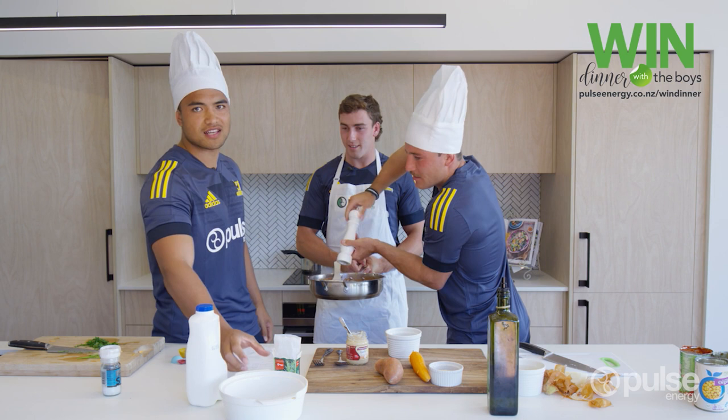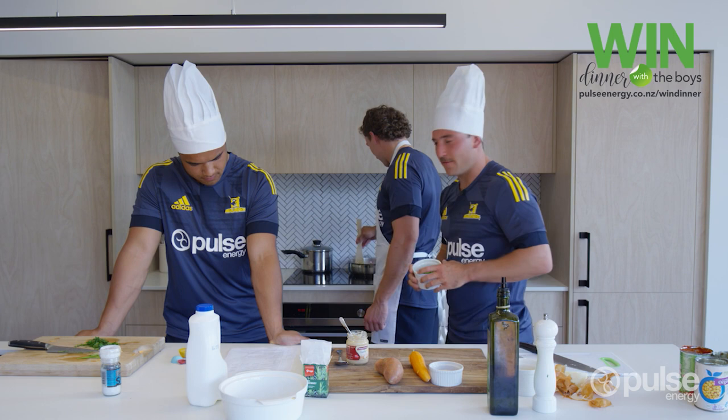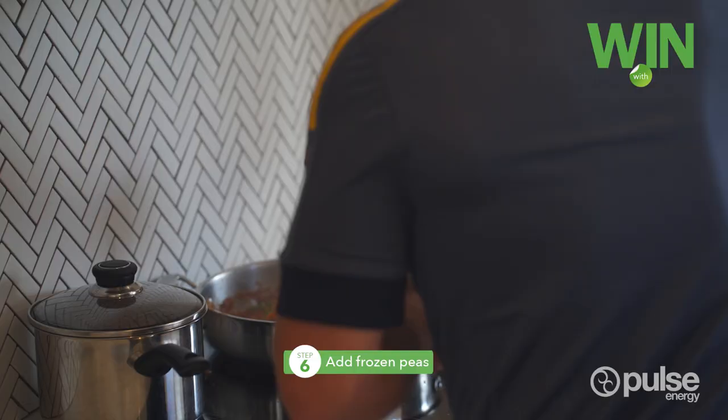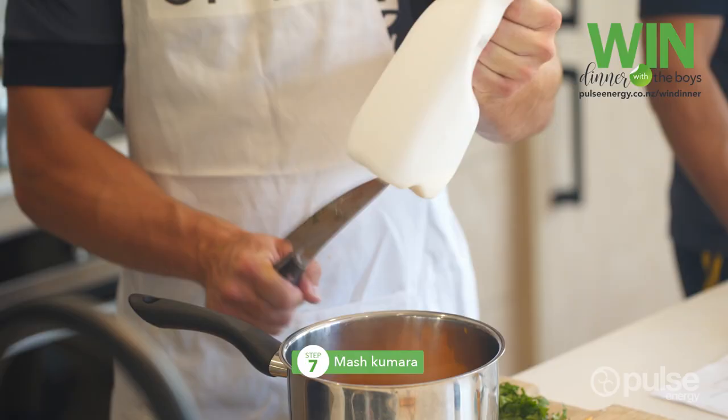And if you run out of time to get any thyme, rosemary will do the trick. Add the frozen peas to the mixture, and now we're going to mash the kumara.